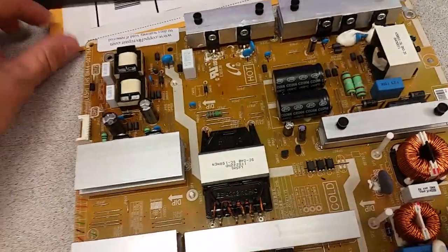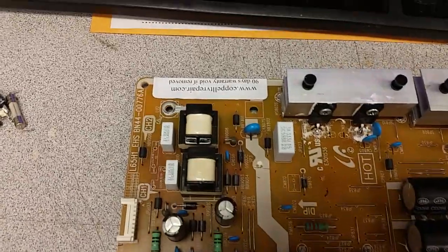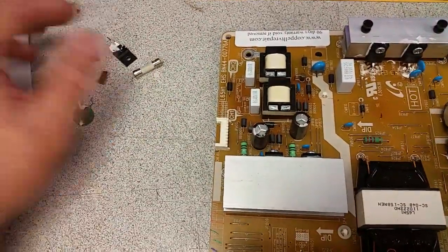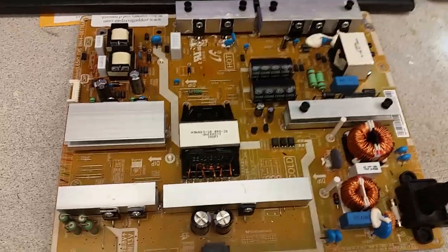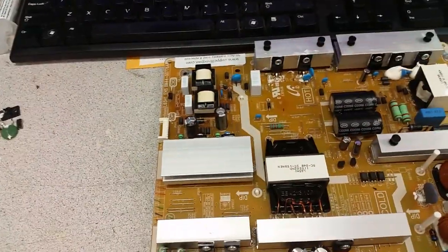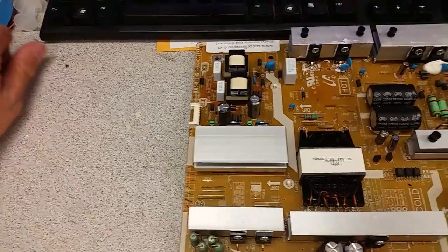This is Bobby at Copel TV Repair with a functionality proof video for Samsung power supply board BN44-00776A. I just got a bunch of components that had failed — the board was totally dead and the main fuse was blown. As usual when the main fuse is blown, don't replace it; there's usually a very good reason for that. In this case it was those components, and a bunch of smaller ones I already discarded.